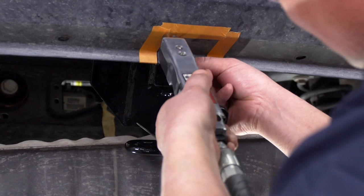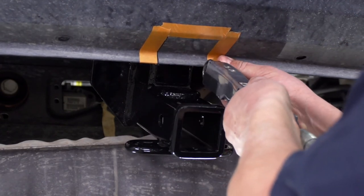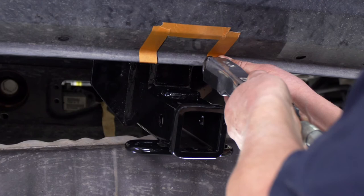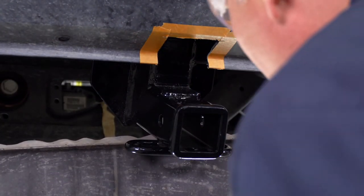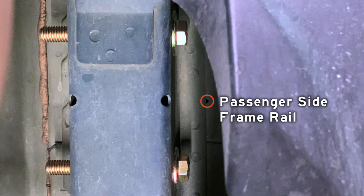We're going to make our cut using an air saw. Now that we've made our cut, we're going to lift the hitch up and slide our bolt into the rearmost hole. If it goes in, we've cut enough off of the bumper fascia.